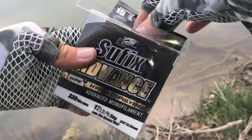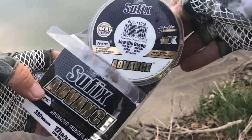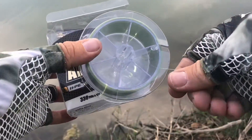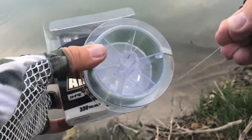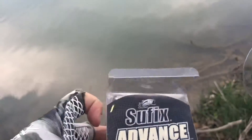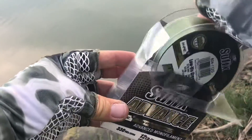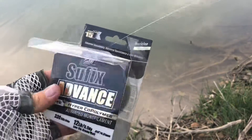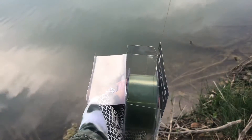First thing you're gonna do is remove the spool from the packaging and locate the end of the line, which is usually either held down by a sticker or tucked into a line catcher, as they are on the Suffix spools. After that, go ahead and place the spool back into the packaging with the lid remaining open, and make sure that when you're pulling the line off, it's coming up over the top as you pull it towards you. This will help to prevent any back coiling.